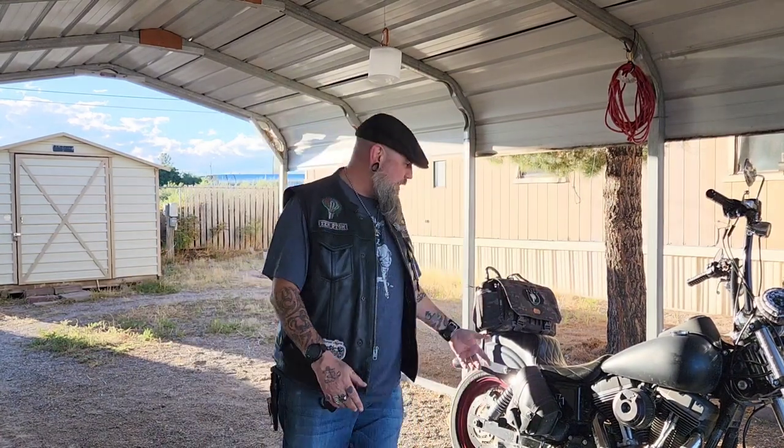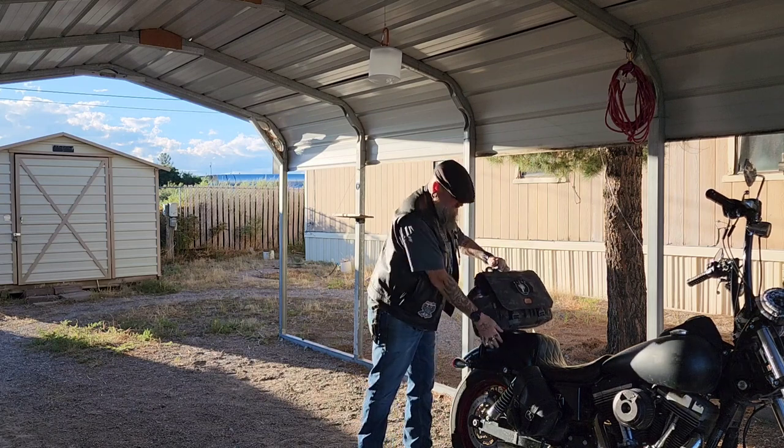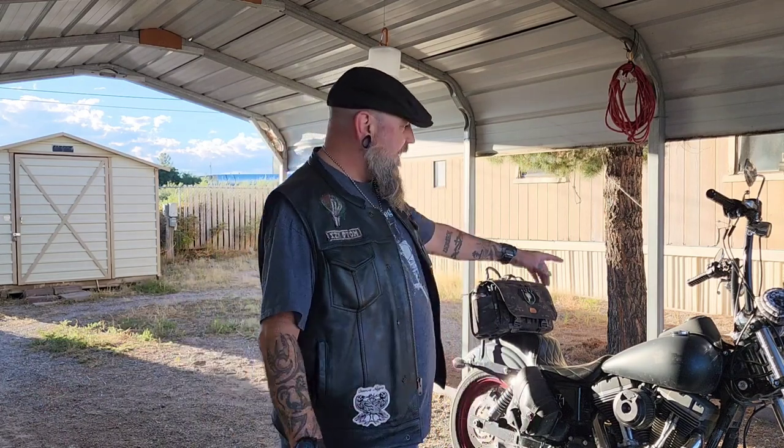That's the new updated EDC whiskey-tango drinking bag for the desert, sitting right there on the sissy bar. It just slips on and off using that little section. It can slide around a bit, so I've got extra bungee cords to strap it down if I'm going a far distance. Now, about having a big drinking bag on my bike — no, I do not drink and ride. That is the dumbest thing you could possibly do. If I go somewhere, I'm staying there. If I drink too much, I'm sleeping wherever I'm at — I've got a blanket, an emergency blanket, and a poncho. What else do you need?